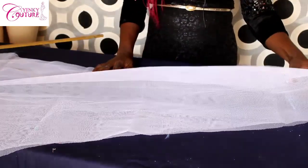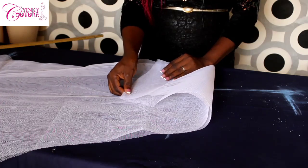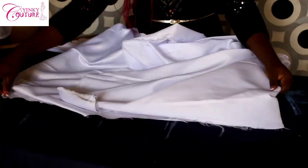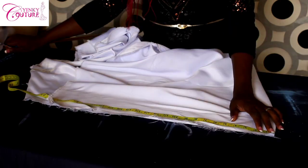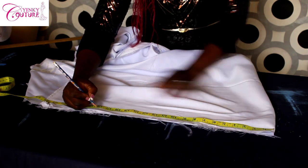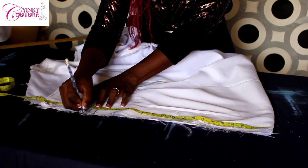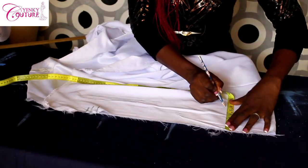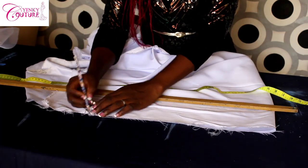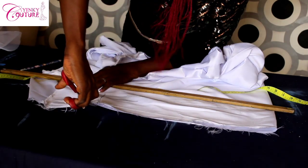I'll join it together until I get to the back, then attach my elastic. I'm using a brighter or dull fabric for the waist casing, and I'll be cutting that on fold. The waist is 36, so I have 36 here, with a sewing allowance of half inch on each side to join the back together. I'm going to mark five and connect the lines — this is the waist, and this is the elastic casing.